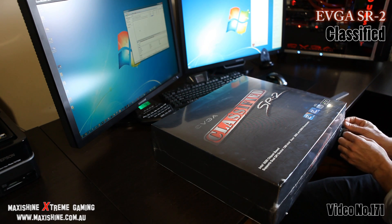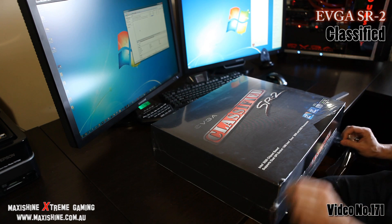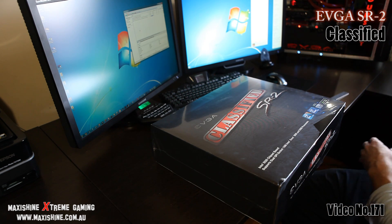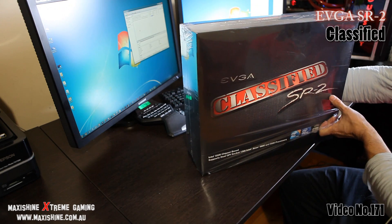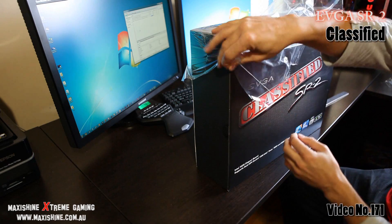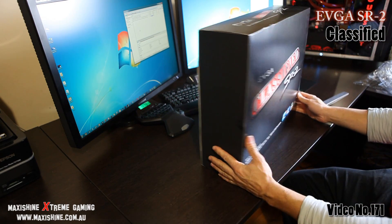I haven't been excited about a part in a long time. Of course we're going to be running dual 6-core Xeons on this, 12GB of Dominator memory, and we're going to be running four GTX 480s. And hopefully, if they do release a GTX 490 revision, we'll be running them in four-way SLI.